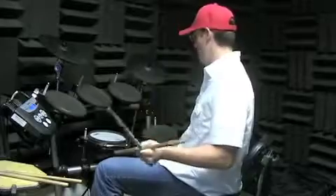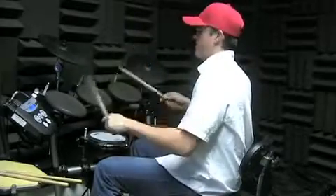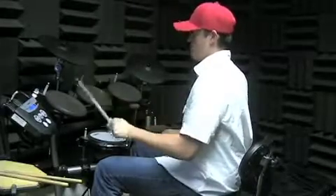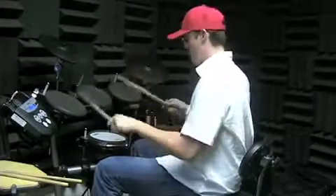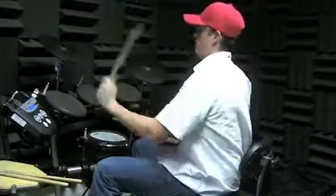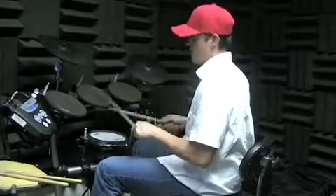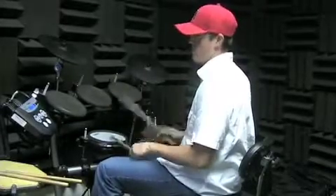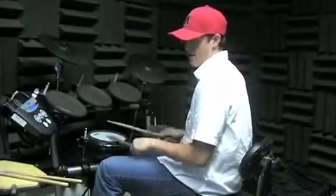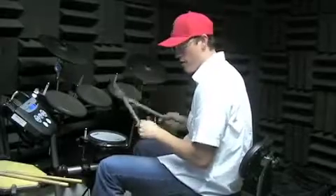And then in 'Know Your Enemy,' there's a new section. I'm going all the way through — this is nine, ten, and then one where the singing starts. We're back at one.